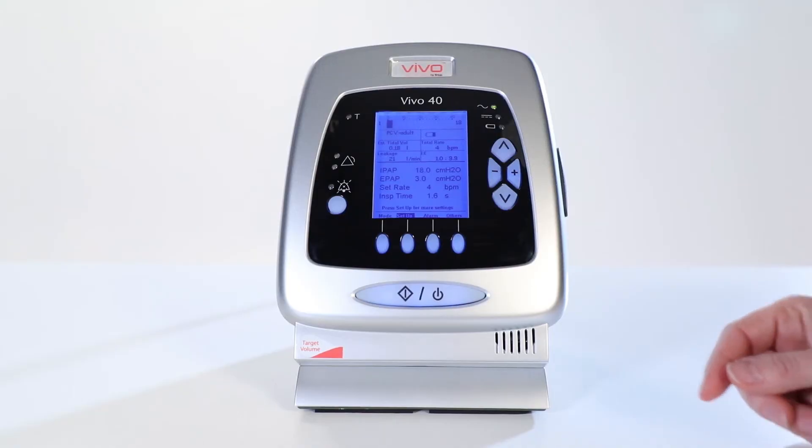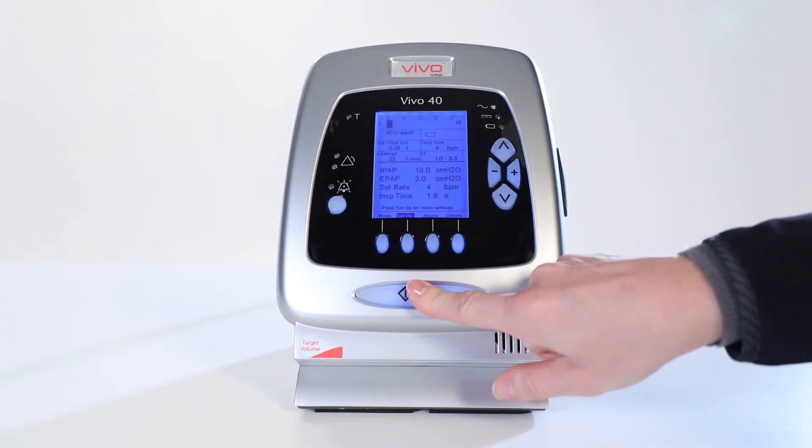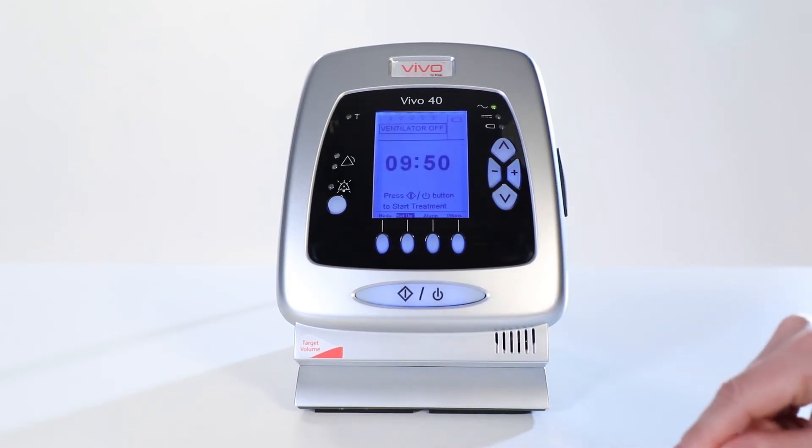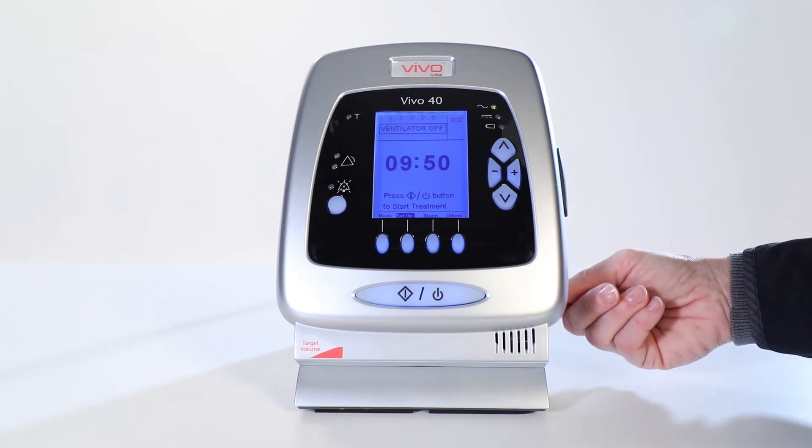To turn off the Vivo40, press the button for 2 seconds. Release it when the message is shown and press it again. To switch off, push the on-off button.